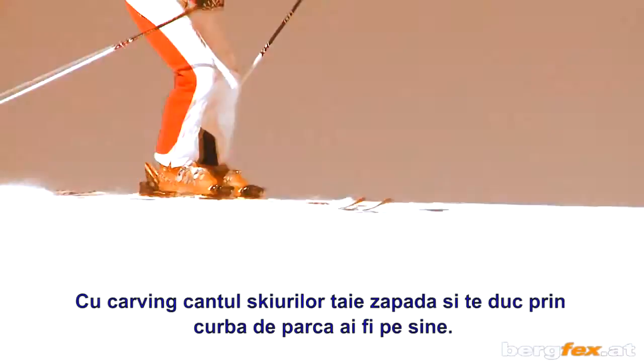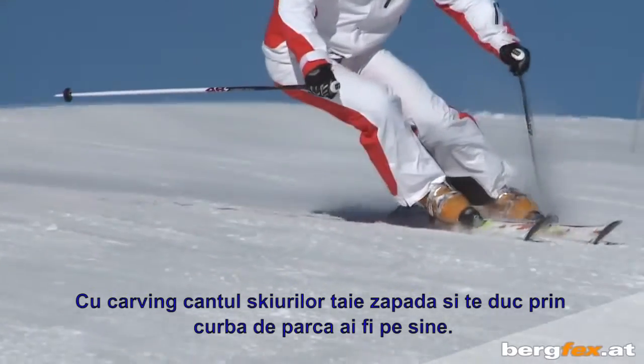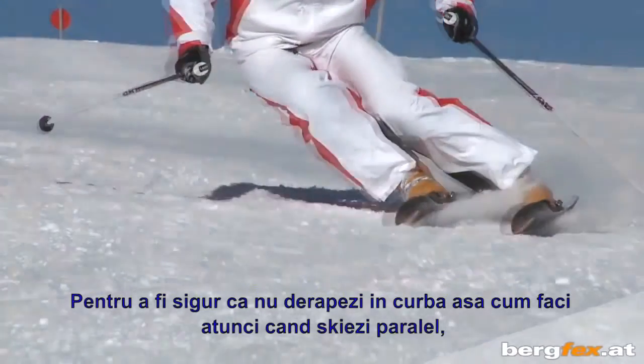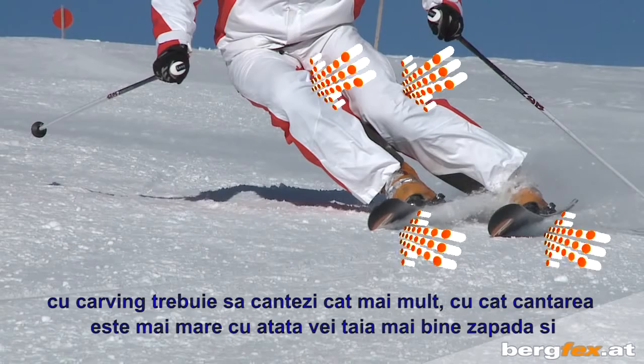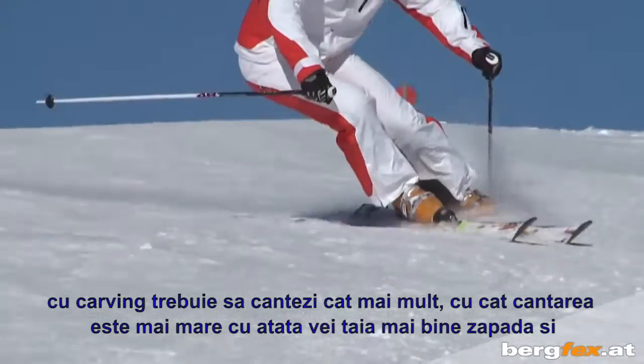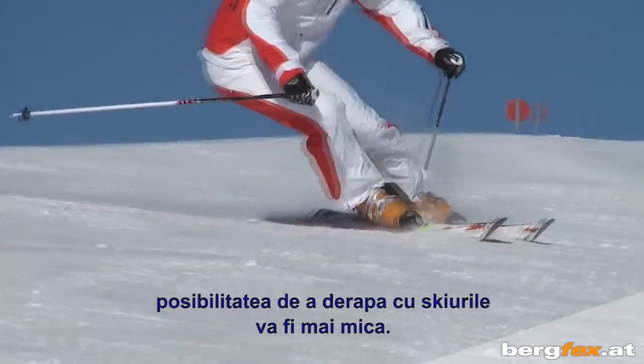With carving, the edges of your skis cut into the snow and take you around the curve as if on rails, so you don't slip and slide across the snow as you do when parallel turning. With carving, you angle your skis more — the sharper the angle, the better you'll cut into the snow and the less likely you'll be to slip sideways.